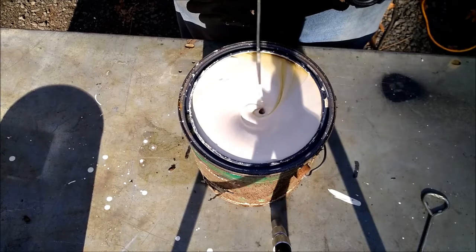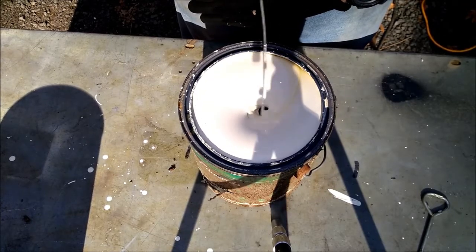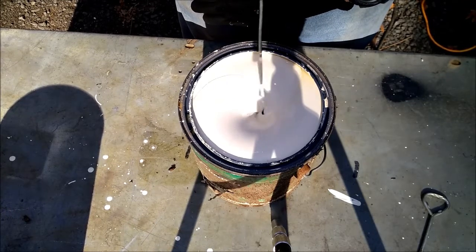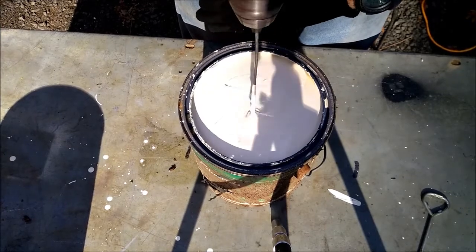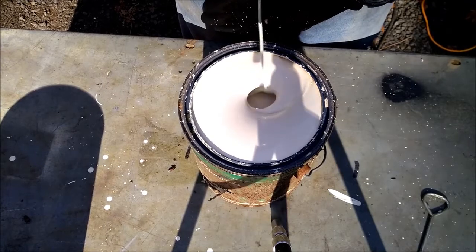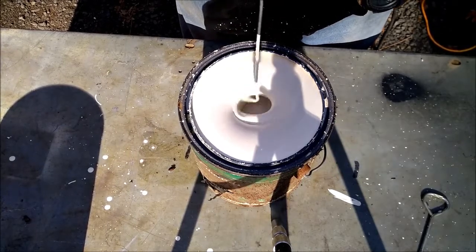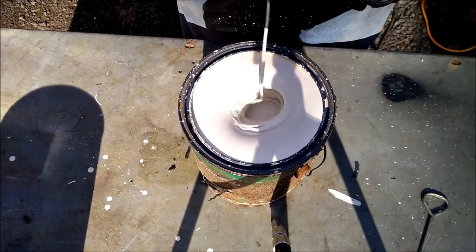That doesn't look bad to me — he's probably 10 to 40 years old, somewhere in there. Eight years. This mixer's working pretty good. You can buy a mixer like this, but I'll just make one.